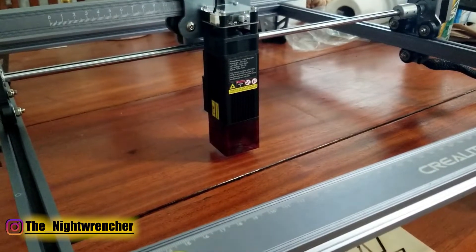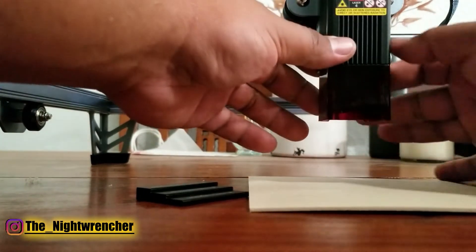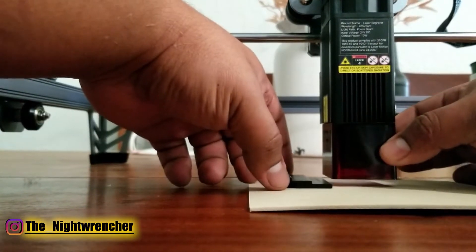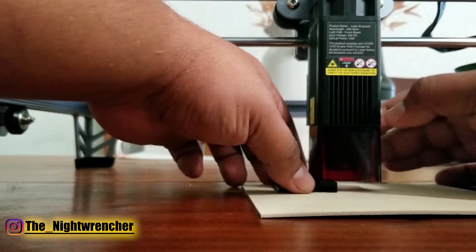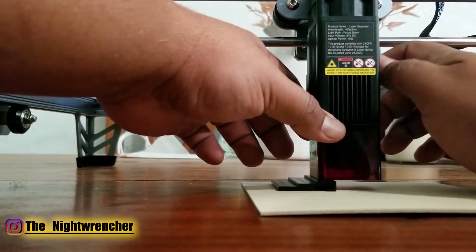Setting up the laser distance is really easy. It comes with a special spacer tool — you set your material down below the laser, undo the screws, place the spacer between the laser and the material, tighten the two adjuster screws until they bottom out, then pull the spacer out and you're good to go. It's essentially a three-step process.